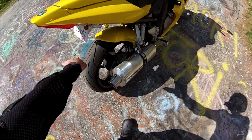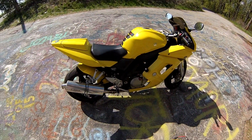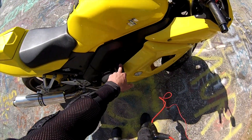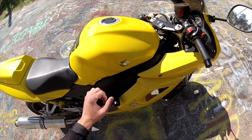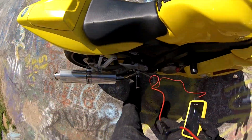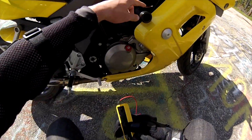I got the fender eliminator — chopped off that ugly black thing. I got frame sliders.